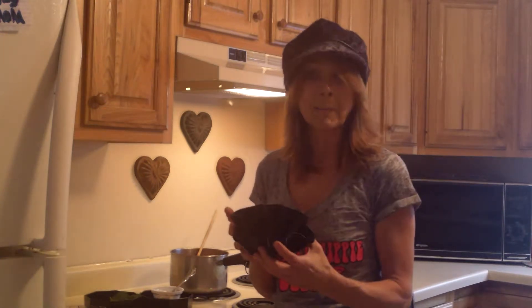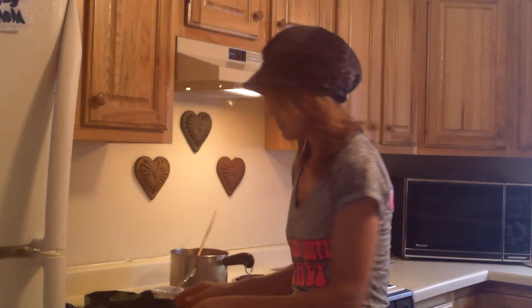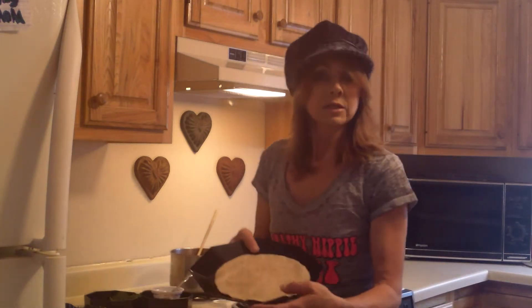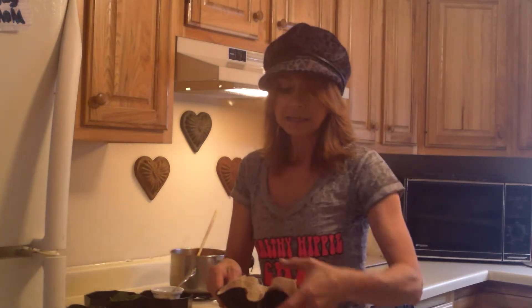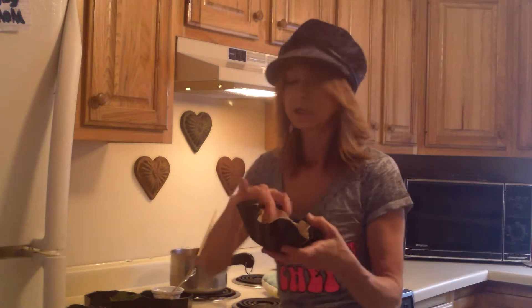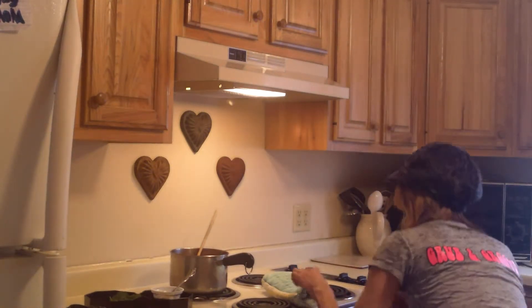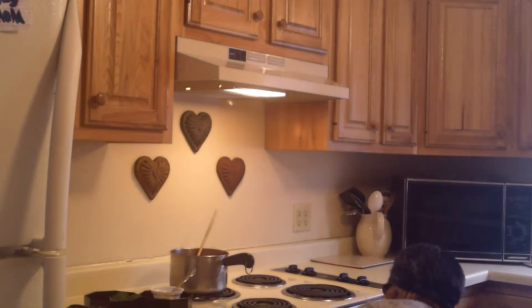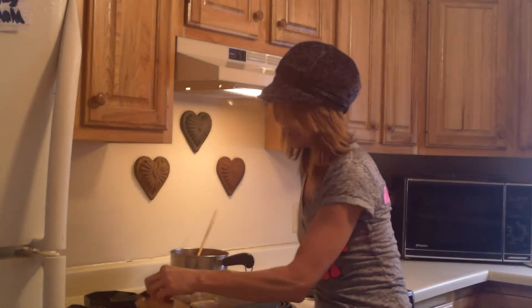Today we are going to feature the Perfect Tortilla Maker. Everyone likes a great taco salad, so I'm trying this out. You're going to start by preheating your oven to about 350. I'm using a whole wheat tortilla today. Just place it down in here and put it in the oven for about 10 to 15 minutes. It comes out so crispy and golden around the edges.